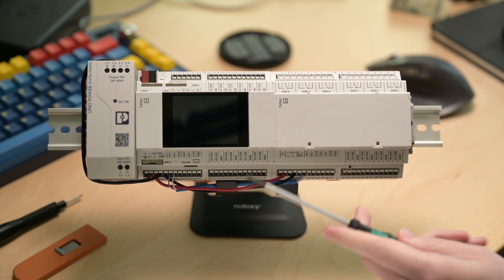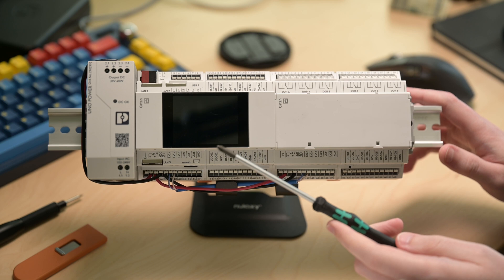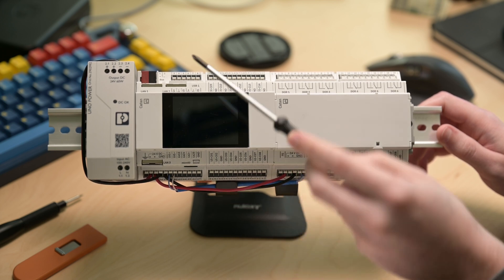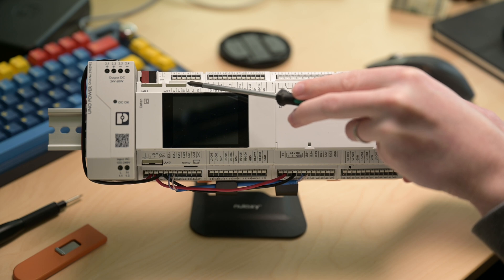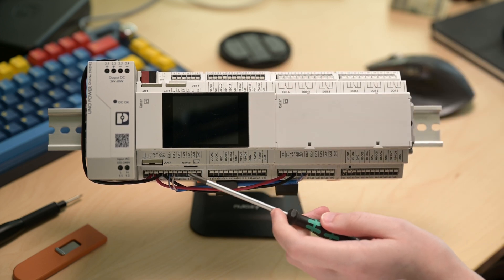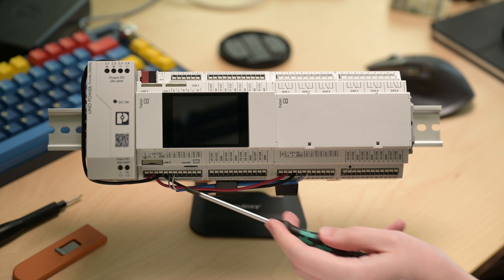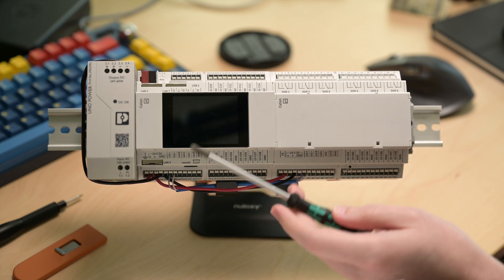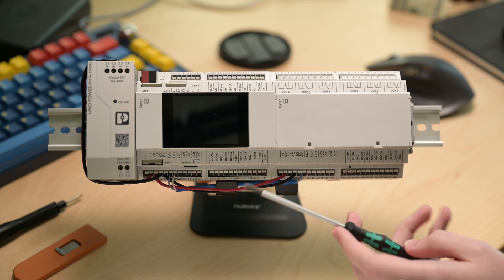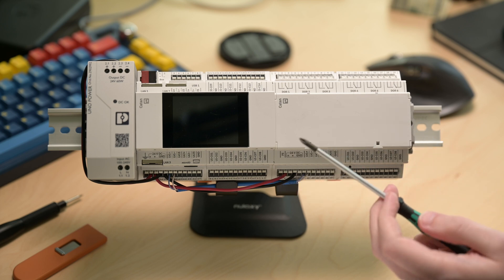Let's go through what we have from a terminal standpoint on the controller itself. At the top we have Ethernet port 3, and then Ethernet 1 and Ethernet 2, which are side-facing — two face up and the third faces down. From there we go into our terminal blocks, all labeled with numbers at the bottom and functional labels at the top. Phoenix also provides a nice breakout sheet describing what each individual point is, its number, and what it's used for.